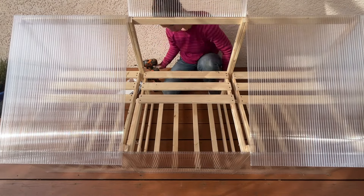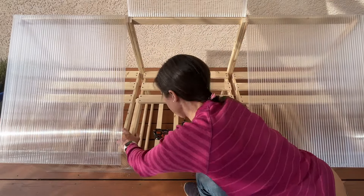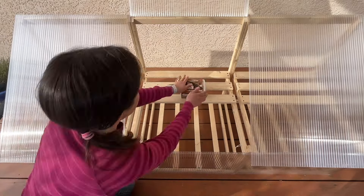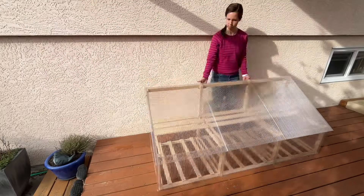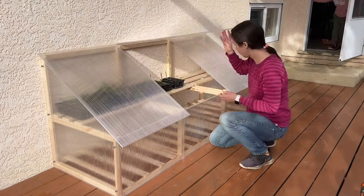The final touch for now is to add a few screws to hold the three segments together. These will be temporary screws that can be removed later, which will allow the pieces to be moved into the crawl space when they're not needed. And at 10 pounds each, that seems very doable.